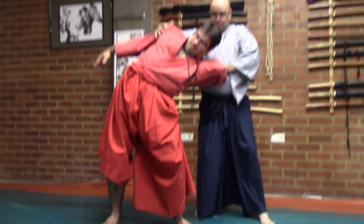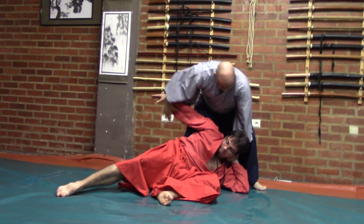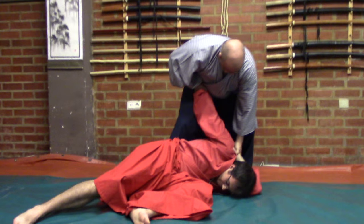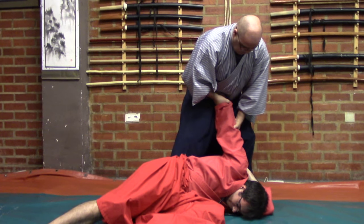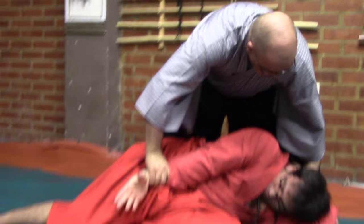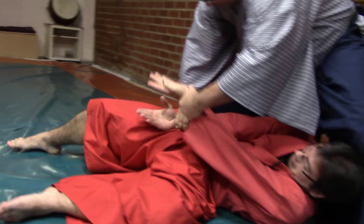You can manipulate the uke again into a lateral position; the weight again will be over the left arm. When you apply pressure on the shoulder you will see an arrow going from the hand to the shoulder, and with the correct application of pressure you will dislocate the shoulder — you take the arm out of the glenohumeral joint.